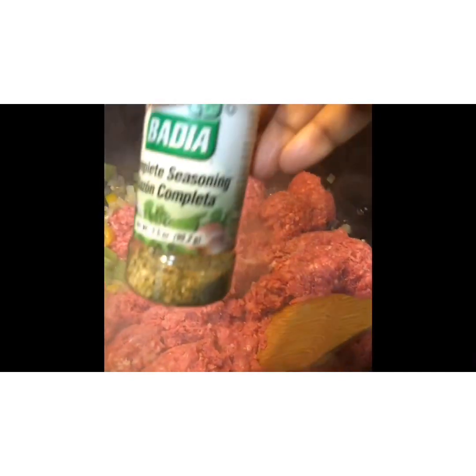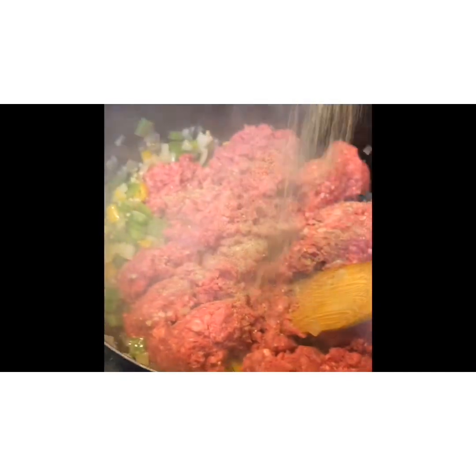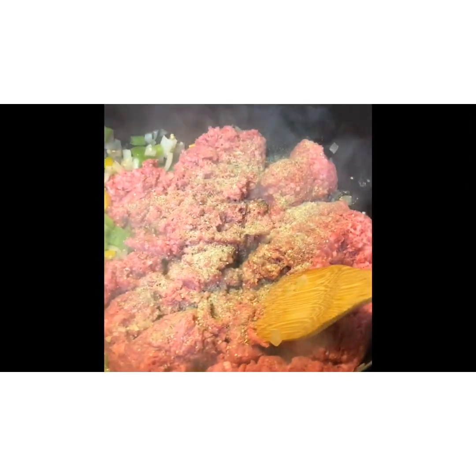We're also going to add our Badia complete seasoning, which is another one of my seasonings I use on a daily basis. I really should go ahead and get the big one because I use this literally every day on the majority of my dishes. Go ahead and continue to brown that off — next it should look just like this, nice and brown.